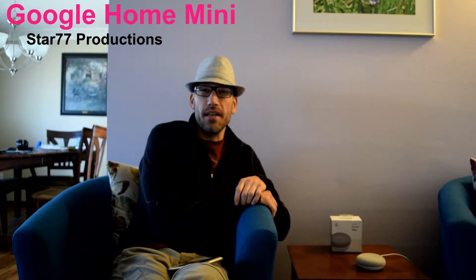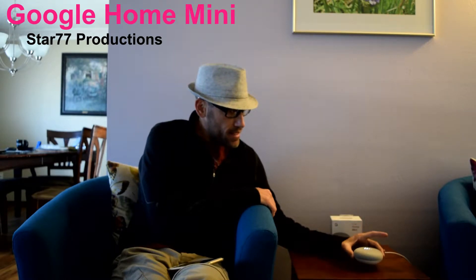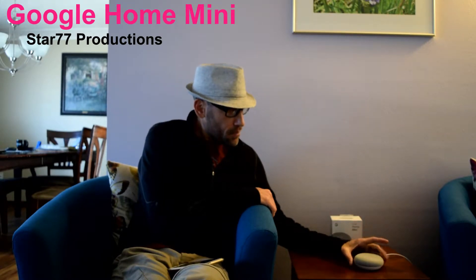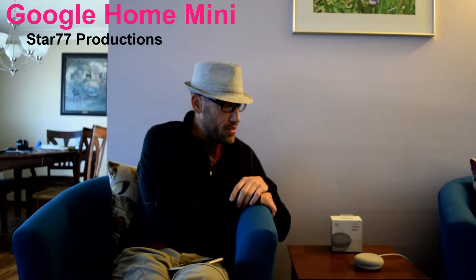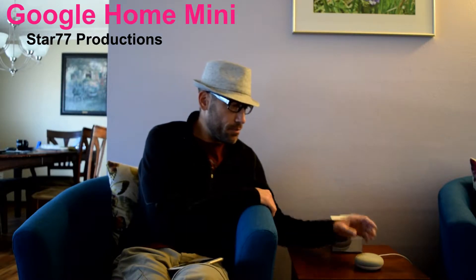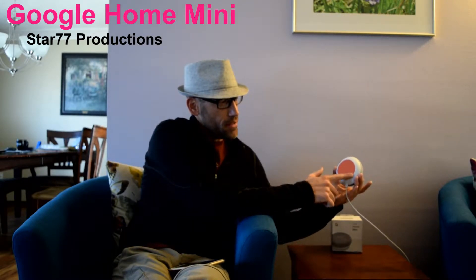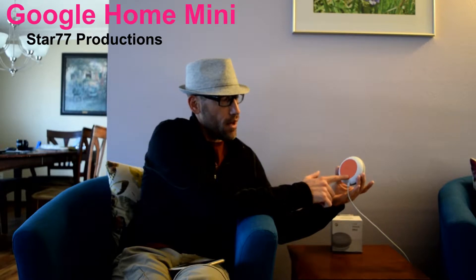You could probably even use them for a party if you wanted to. But I like this mini because it's nice and compact. It's easy to put just about anywhere — in the kitchen, in the bathroom, even in your living room. It doesn't have any options to hang it up on the wall, but it has a really sticky surface.